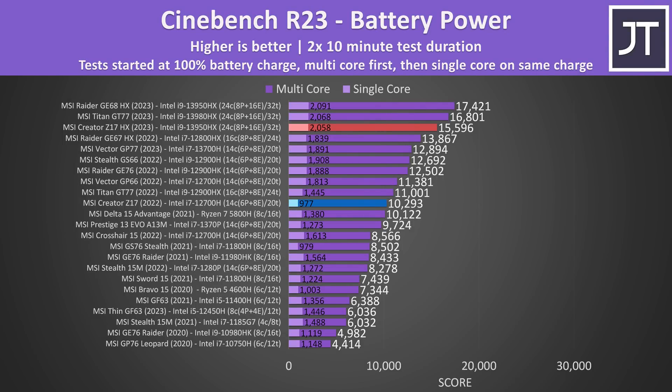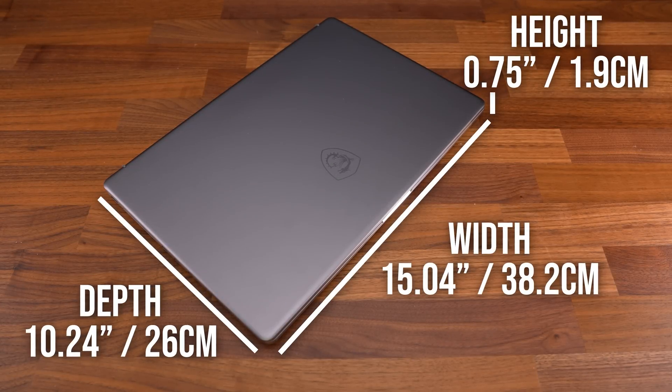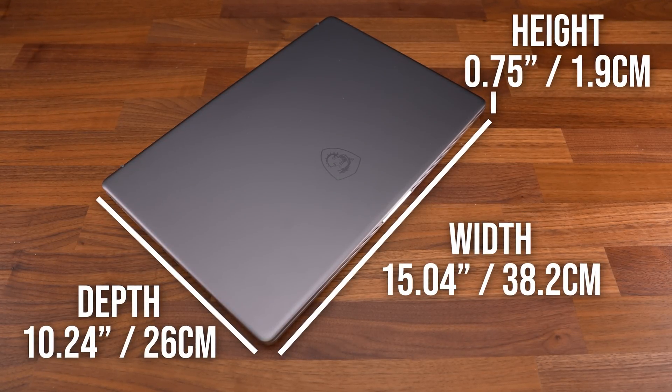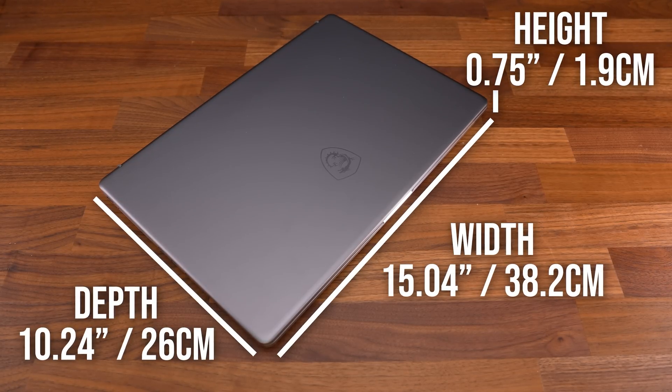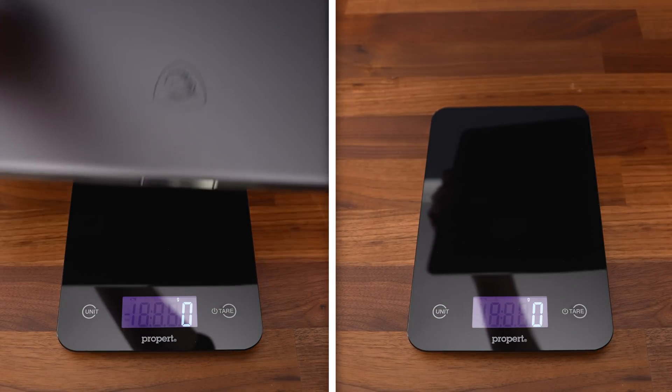Last year's model dipped quite harshly in single core performance, but the newer Z17 scored 111% higher here and just felt snappier to use without the charger. That's an awesome performance improvement considering that both laptops are the same size and are on the thinner side at 19mm or 0.75 inches. The newer one is a little heavier though.